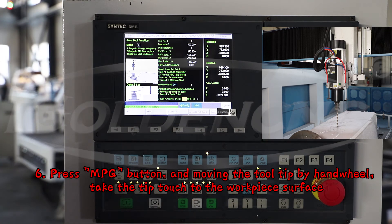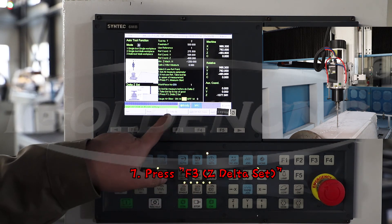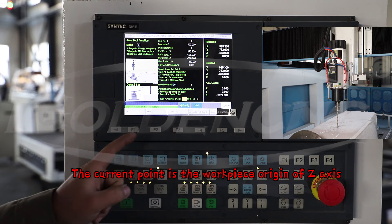6. Press the MPG button, and move the tooltip by handwheel to take the tip to touch the work pipe surface. 7. Press F3, Z delta set. The current point is the work pipe's origin of the Z axis.